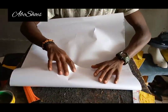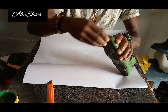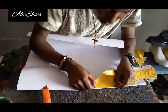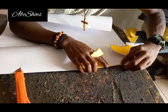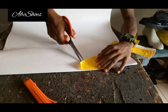Once you're tracing on your material, you trace it left and right — place it first, then turn it to the left-hand side and trace again. That gives you a quarter for the right leg and a quarter for the left leg. Now I'm bringing out the vamp.